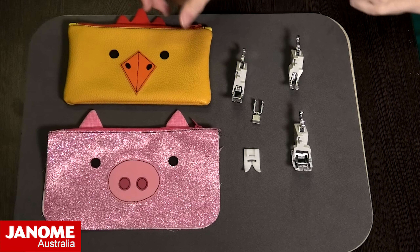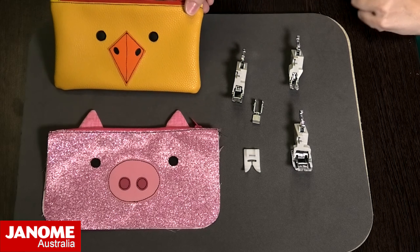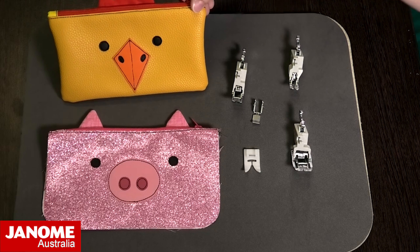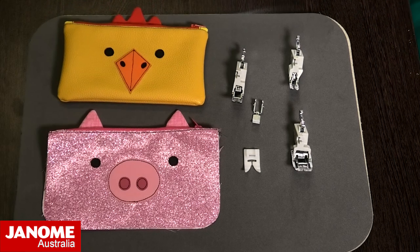We're coming up to Easter, so you could make up a couple of these zippy pouches and put some Easter eggs in them for your kids or grandkids.